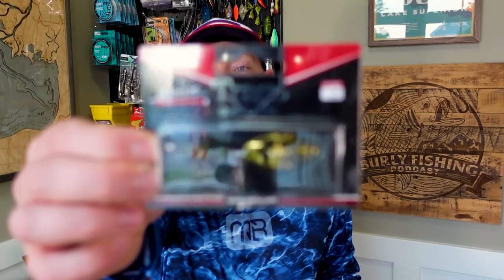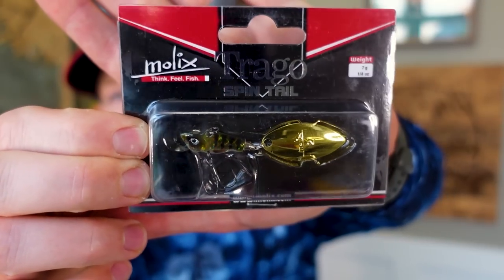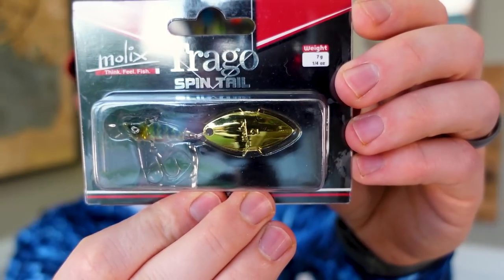First thing up is the Trego Spin. This was a relatively newer bait when I asked Mr. Wishing I Was Fishing about it, back in the fall or early spring, and he said get this bait. Looking at pictures online, they're kind of zoomed in and don't do it justice. This is a quarter ounce, and the disparity between the size of the bait and the size of the blade is almost hard to reconcile.